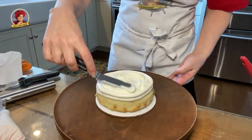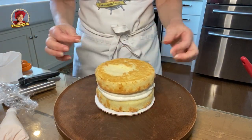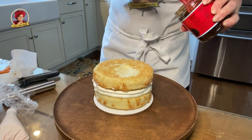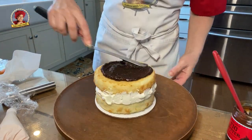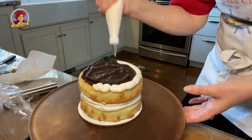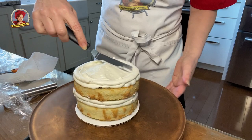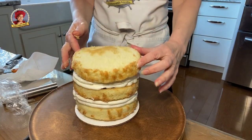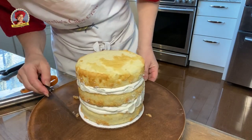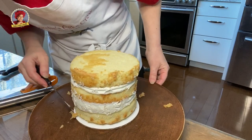Repeat that for the next layer. This coconut cake is so moist that the crumbs tend to bunch up and cause lumps, which you don't want for a semi-naked cake. So you might want to scrape off some of those lumps like I'm doing here.